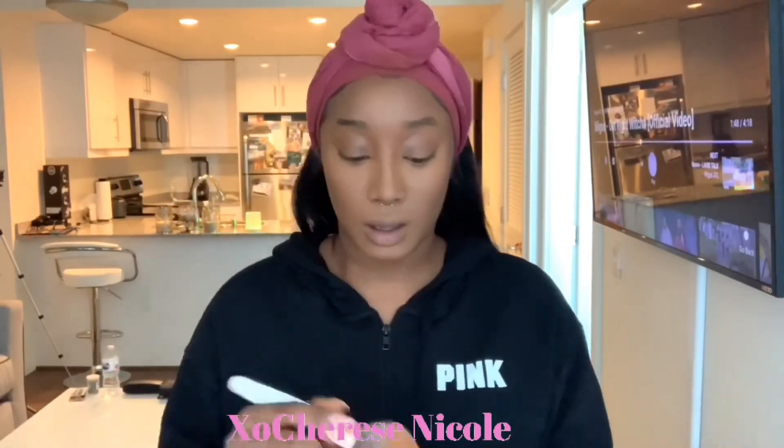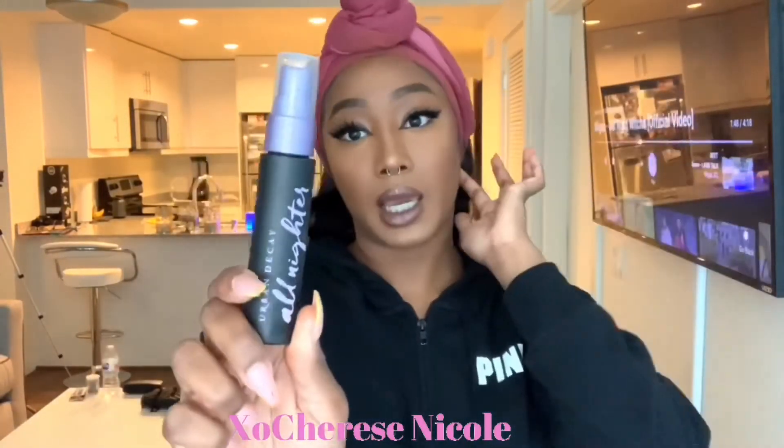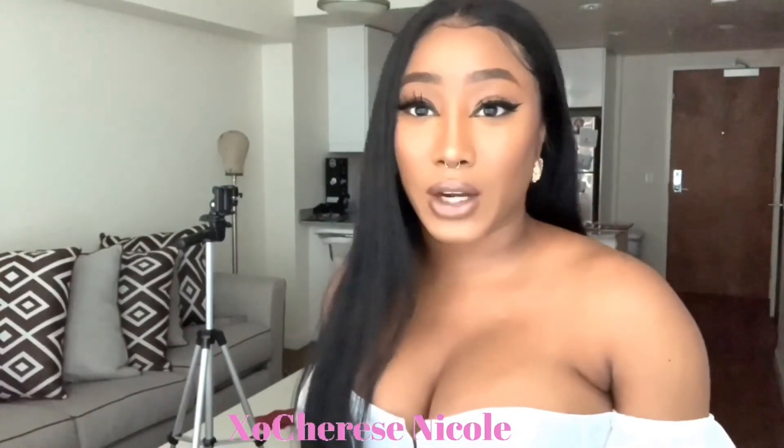I'm just using my MAC Dark Tan Skin Finish Mineralizer — of course I've always been using this, this is the shit. Now I'm about to put on my Urban Decay All Nighter Spray. So my final thoughts on this foundation is that it is fire. Period. Y'all, this foundation is fire. It has my skin looking so bomb, it's just sitting on my face so perfect.